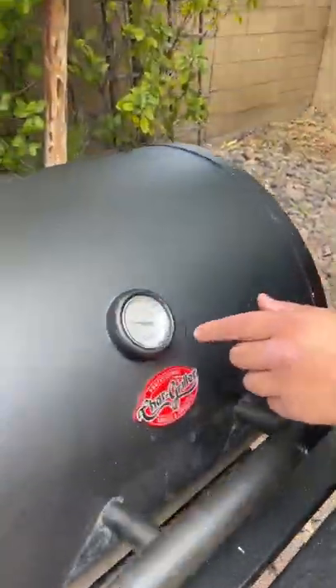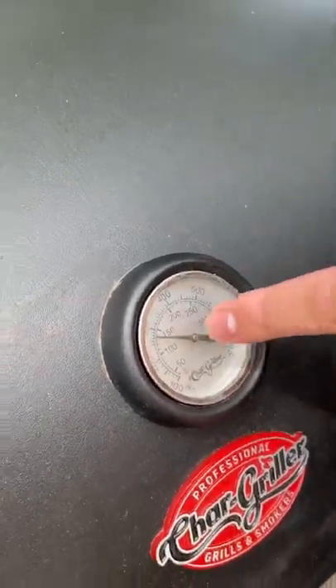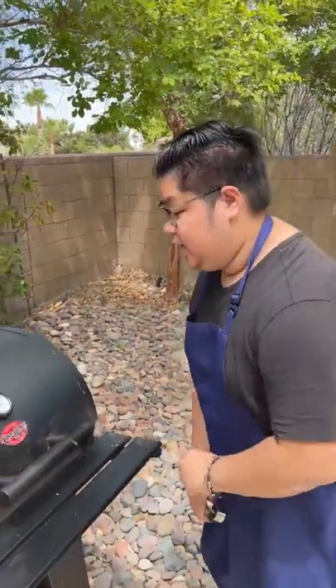I want to let you guys know how you know it's done. When it goes to this temperature right here, that's how you know it's done. You want to maintain the temperature for at least a minute and you're good to go.